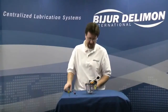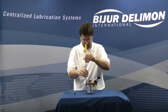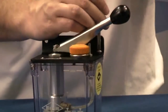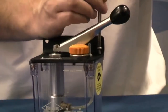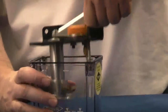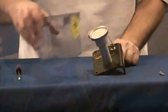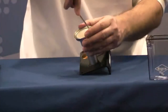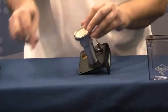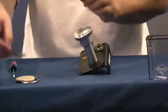We're going to change the filter on the L5P. We'll start by removing all four screws on the top, then remove the plate from the reservoir. Now I'm going to remove the filter — just that easy.